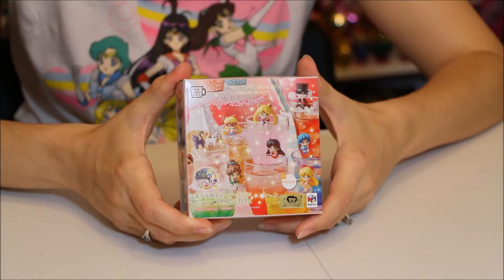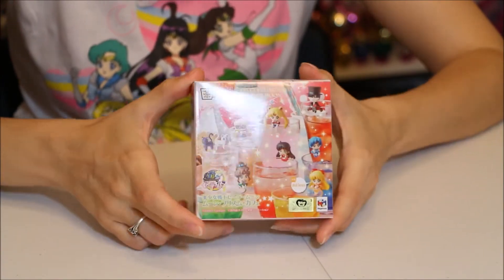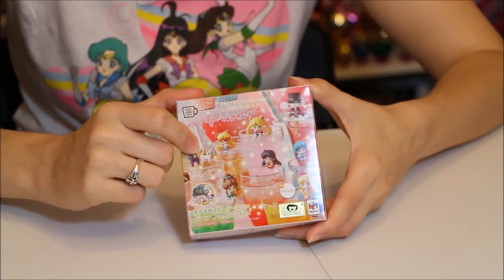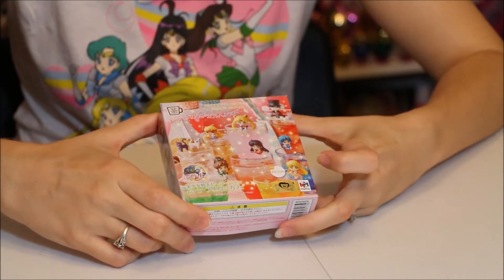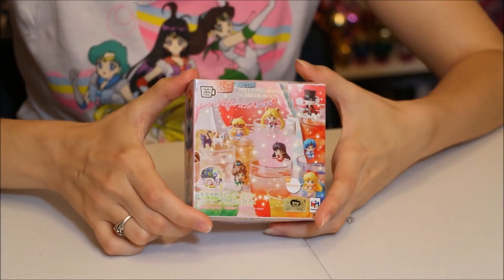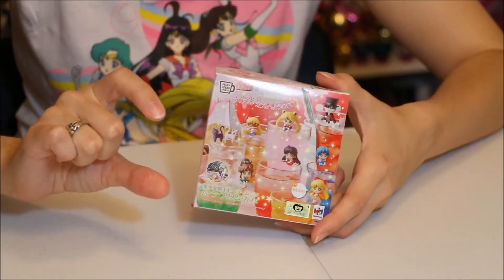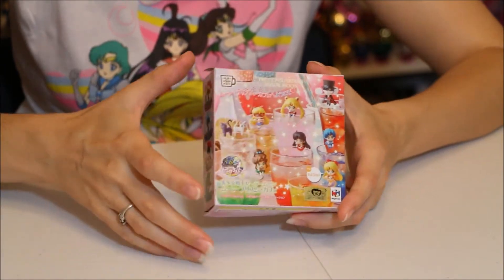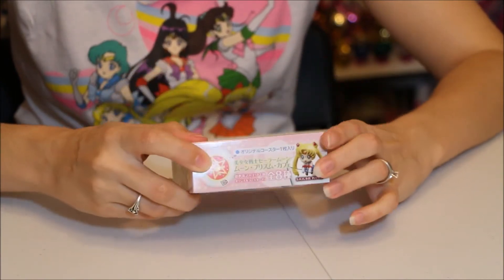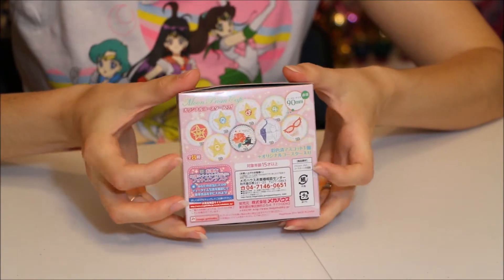Here's what the Ochitomo box looks like up close. You get many figures in this set: Luna and Artemis, Sailor Moon, Sailor Mercury, Mars, Jupiter, Venus, Tuxedo Mask — and what I liked most about this set is Sailor V. You get a little figure, not very big, kind of like the other Mega House figures, and they come with a little coaster. On the back you can see what the coasters look like for each figure.